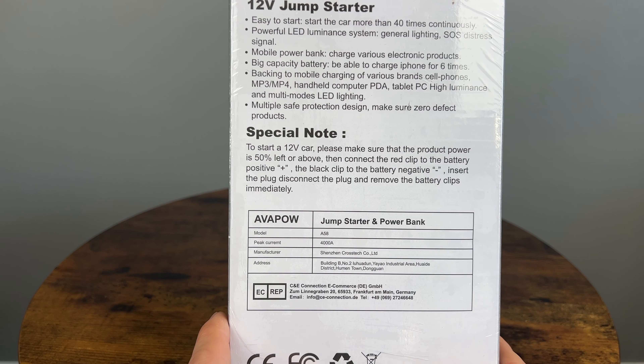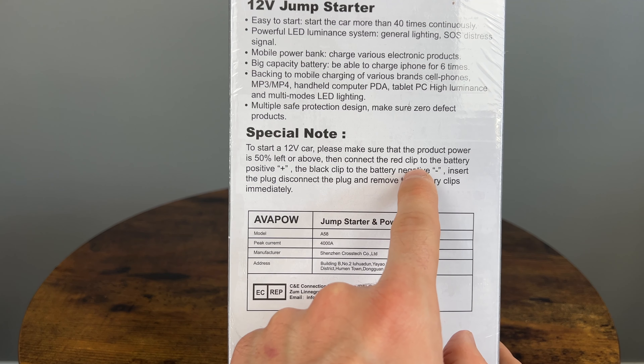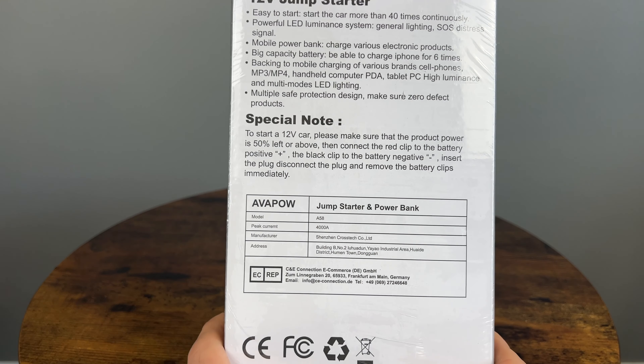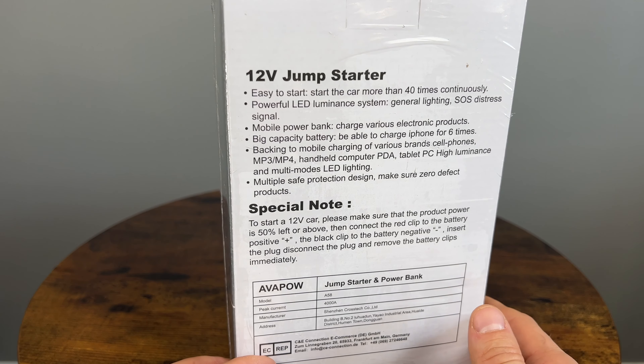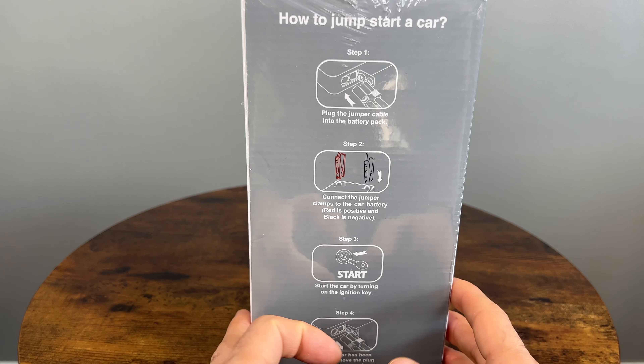As I've learned from my previous video — thank you to those who left a comment — you are supposed to connect the red clip to the battery first before you connect the black clip to the negative lead on the battery. Luckily these smart devices have pretty good protection, so I'm not super worried, but it's still a good process to follow.